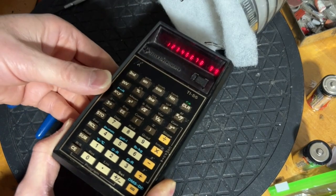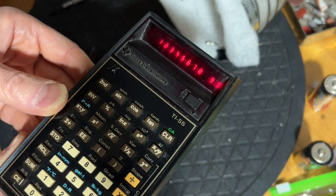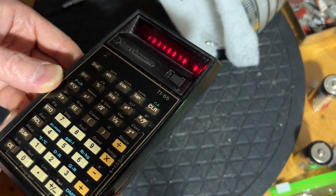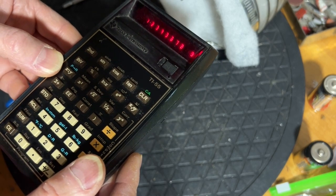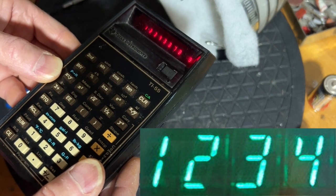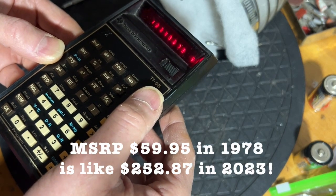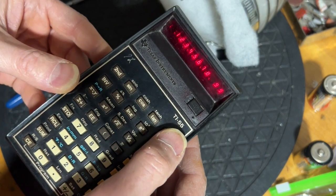You might wonder why they bothered with such small numbers. Well, first of all, smaller LEDs use less power than large LEDs, and they're cheaper. Why didn't they use VFDs — vacuum fluorescent displays? Because they use more power. So to keep the cost down, and these were not cheap, and to keep power consumption down, they used LEDs — small LEDs.